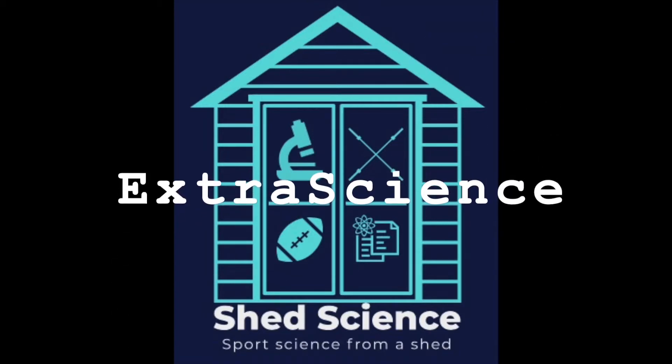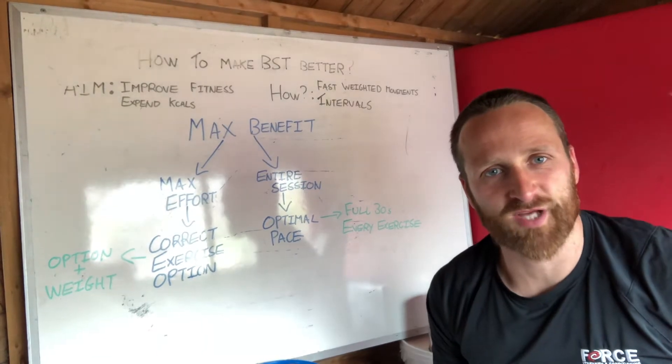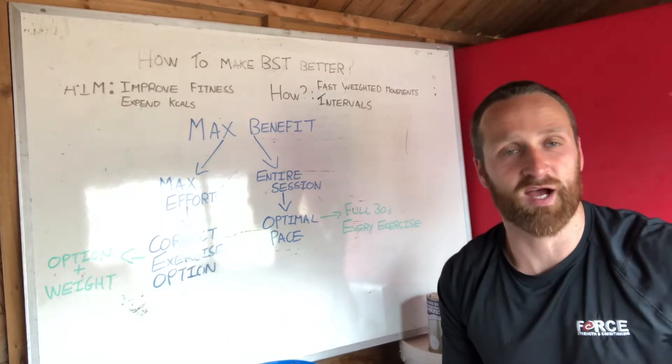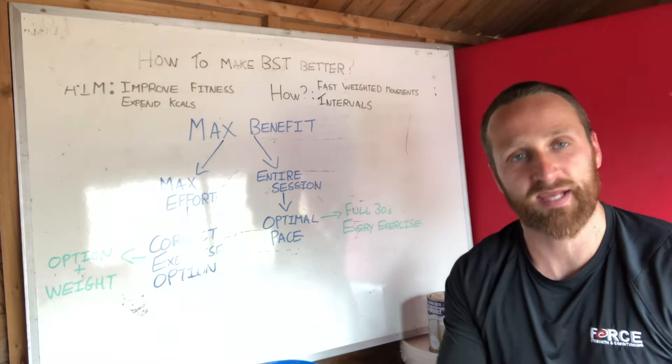Shed science — sports science from my shed. Another extra science video, guys. I'm quite enjoying these, so I'm going to try and pump out some science on the full blown Shed Science episodes, and these extra science ones will all be how-to.